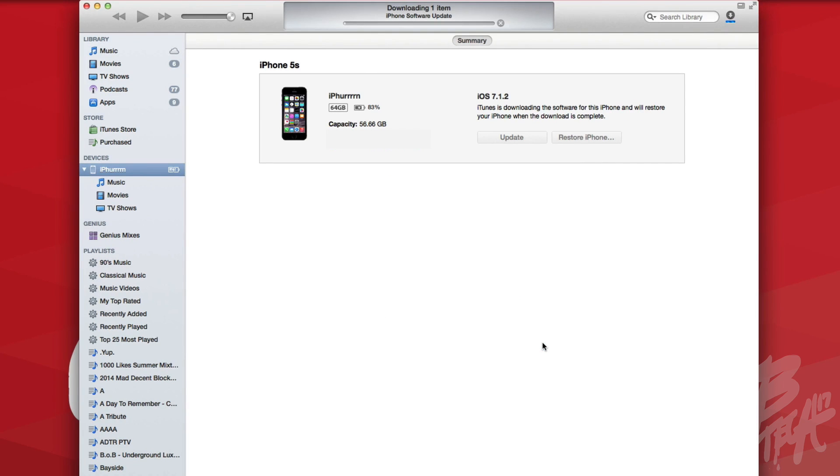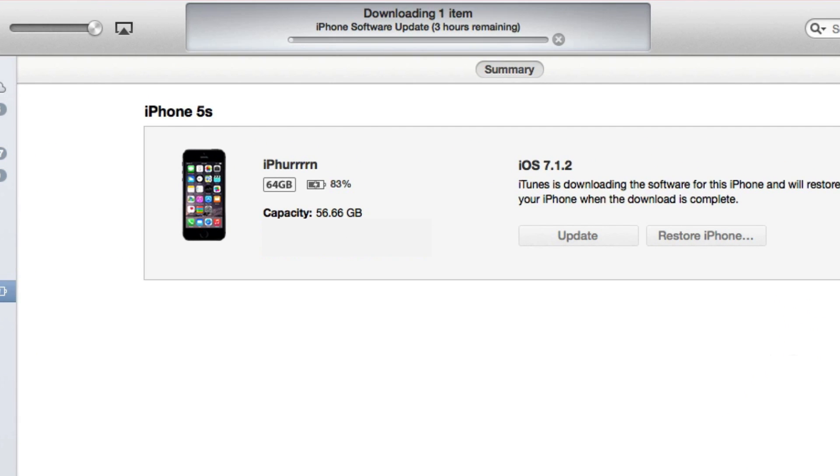Hit Next, agree to the terms, and this will download your software. Depending on when you're doing this, it's currently going to be bogged down with a lot of people trying to download at the same time since it just got released. You may have a long wait time — mine says three hours. If you're doing this on release date, September 17th, you will probably have a long wait. My recommendation is try again later in the evening or the next day so you don't have to sit and wait for hours.